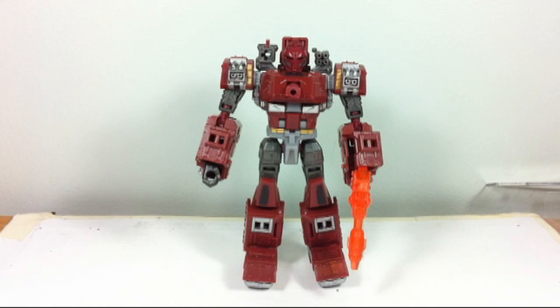Hello there, General Techno here with yet another video review — the first in quite some time — and as you can see, with a completely different camera rig and setup. Today I'm going to be taking a look at a very recent figure that's only just now starting to show up in stores in the US and just showed up a few weeks ago online, and that would be Generations Warpath.